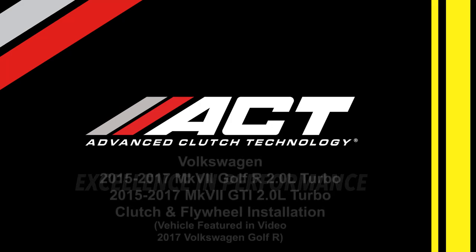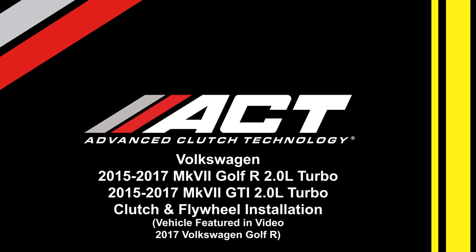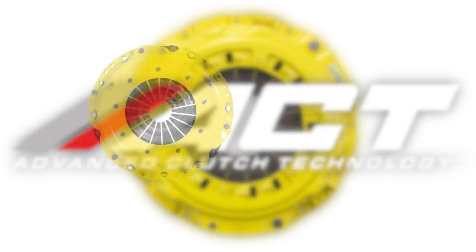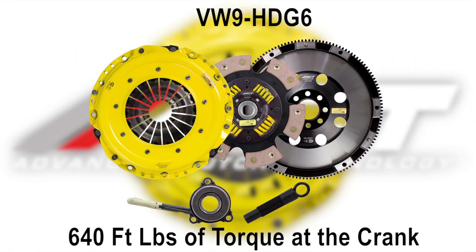This video features the installation of our street kit. Kits are available in different configurations based on the torque being produced at the crankshaft and your style of driving. In this video, we will be installing a new ACT Performance Street Clutch and Streetlight Flywheel. While this video provides the basics on how to switch out a clutch, it is no way intended to replace a factory service manual. The installation procedure will be the same except for the disc being used. Our kit lineup for this application: VW9-HD-SS Spring-Centered Street Kit and VW9-HD-G6 Six-Pad Spring-Centered Race Kit.